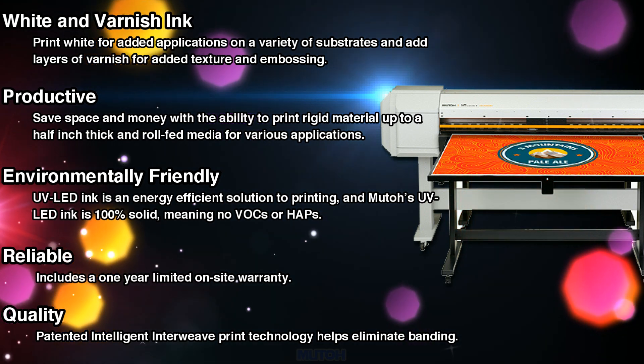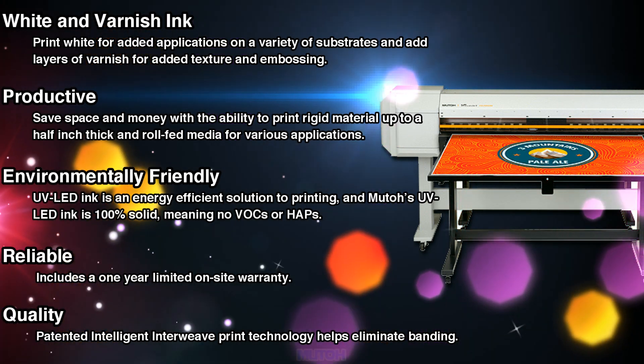It's environmentally friendly, reliable, and of course comes with the quality you know from MUTO.